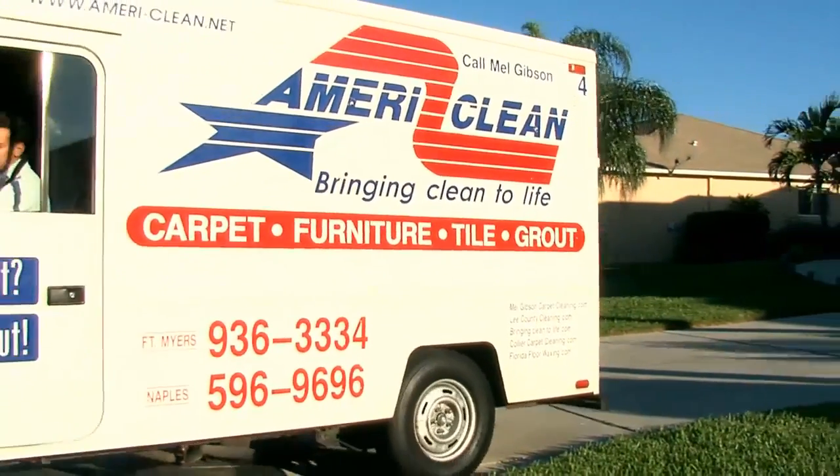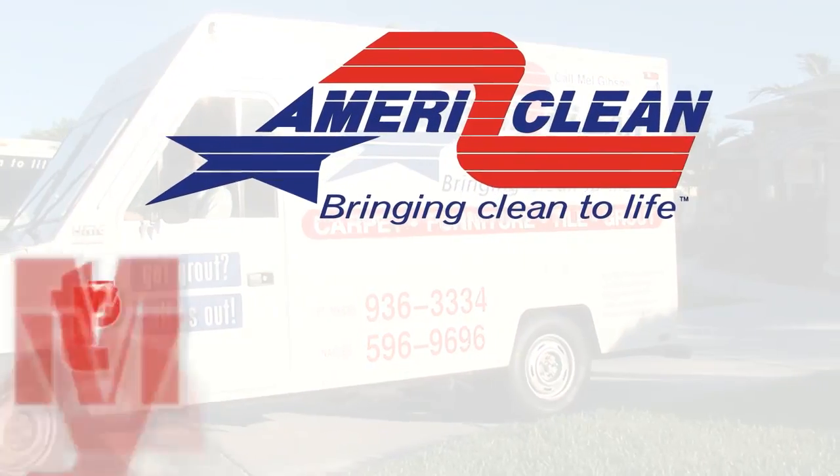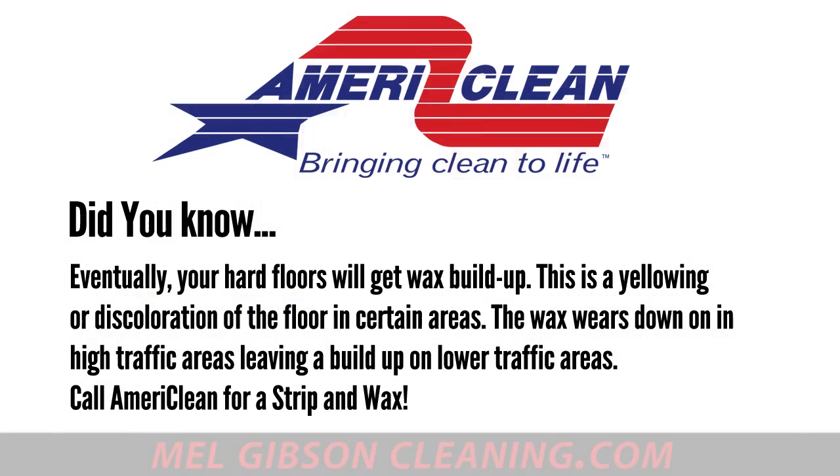Hello and welcome to MelGibsonCleaning.com, brought to you by AmeriClean. Today we're working on some VCT flooring, but first a little fun fact.